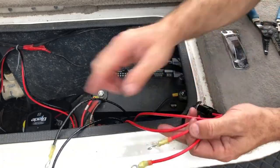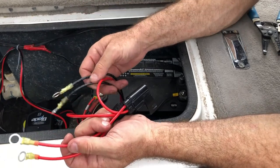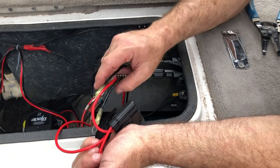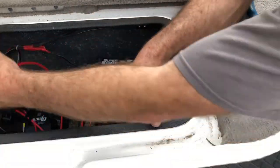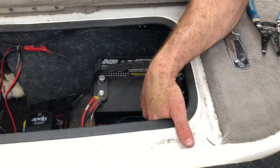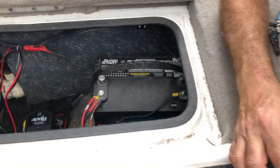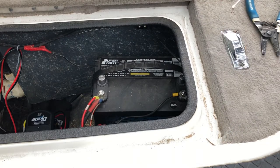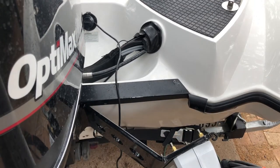These are ready to hook up to the battery, but we don't want to do that yet — we don't want the pumps coming on until we have our hydraulic lines connected to the power poles. So these are just going to sit here for now. Don't let them touch the battery poles and short something out. Next we're going to hook up the hydraulic lines.